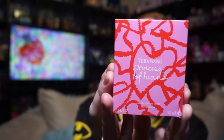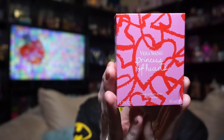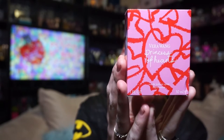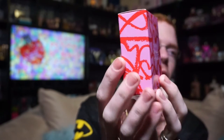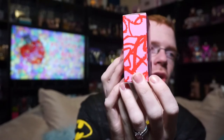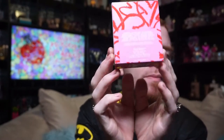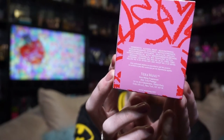Your box looks like this — it says Vera Wang Princess of Hearts, Eau de Toilette Spray Vaporizer, 1 Fluid Ounce / 30ml. You've got kind of these almost chalkboard-y hearts that go around the entire box, and then it's broken up and gives you the information on the back.